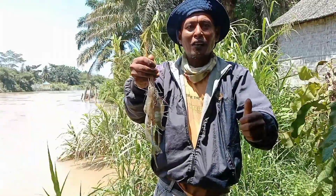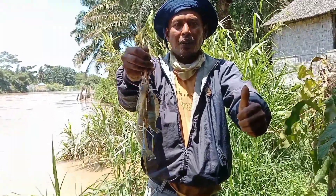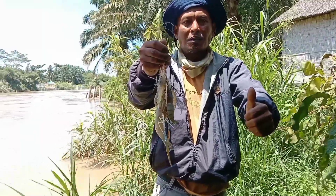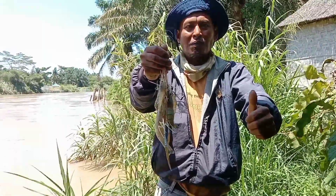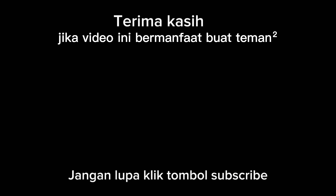Buat teman-teman, sekian dan terima kasih telah menonton video ini sampai habis. Semoga video ini bermanfaat dan menghibur. Selamat menikmati!